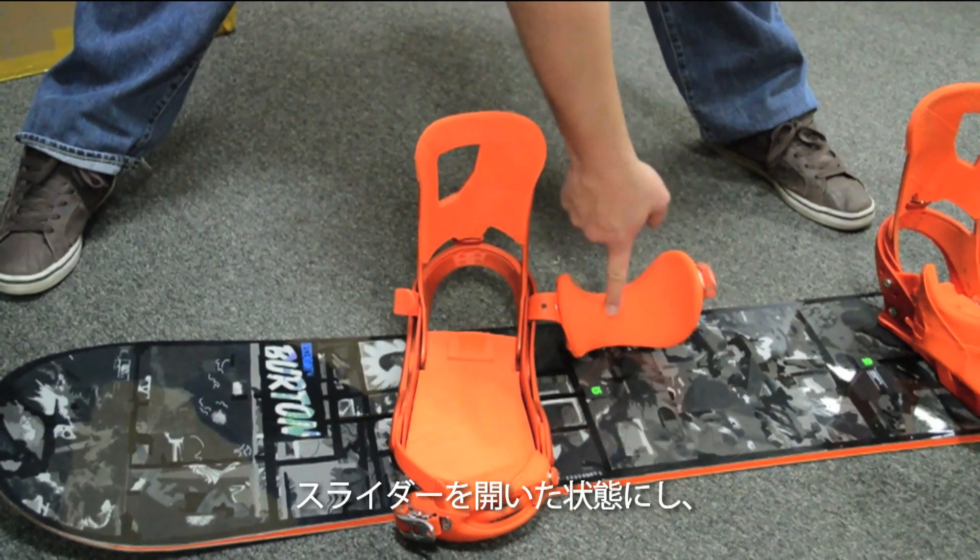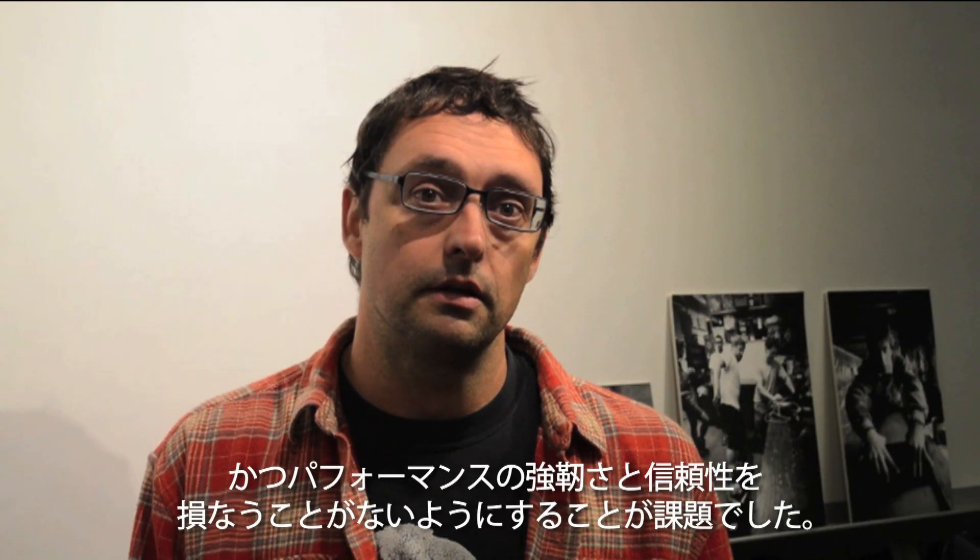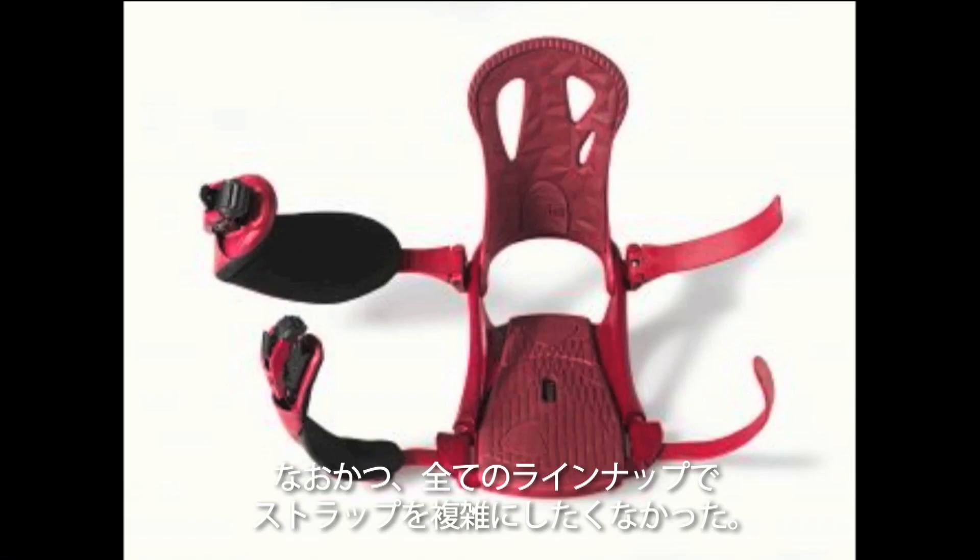The problem here was to increase the flexibility of the slider so it would stay open when you opened it, without losing strength or performance or reliability. We also didn't want to increase the complexity of the strap a whole lot.